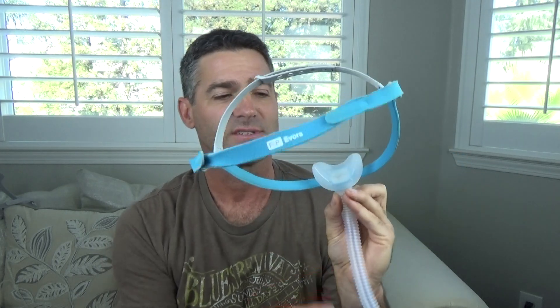Next up is the Fisher & Paykel Evora mask, also one of my favorites. I enjoy that it doesn't have anything going up over the nose. It's extremely easy to get on — it has what they call a cap fit design that feels like putting on a hat. Nothing on top of the nose to irritate you. It has harder flaps on the sides to prevent leaking, but if you sleep on your side it will probably leak a little more than some others. Overall still a really good design. Like the N30, it does not swivel, so tubing pulling can tweak it.